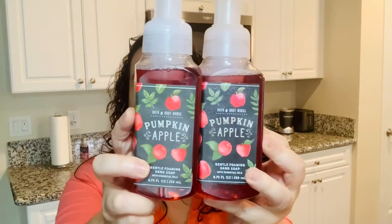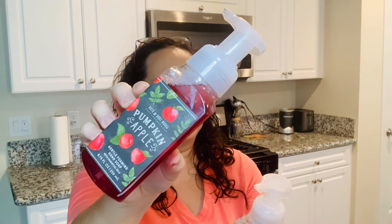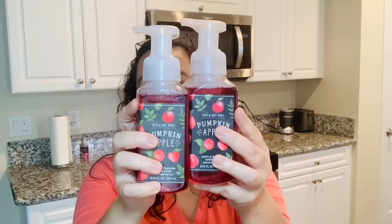And then I did grab two of Pumpkin Apple. Pumpkin Apple is a mixture of red delicious apples, fall pumpkin, and clove buds. I like this one because you can kind of put it in your kitchen or in the guest bathroom. That one is pretty to me.